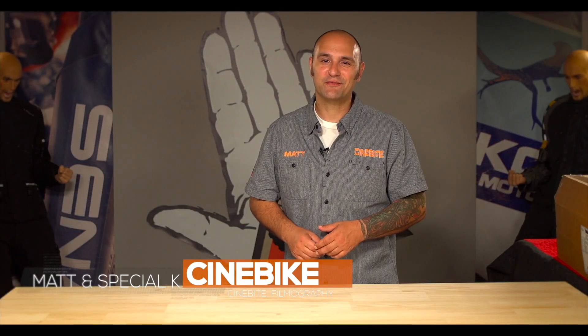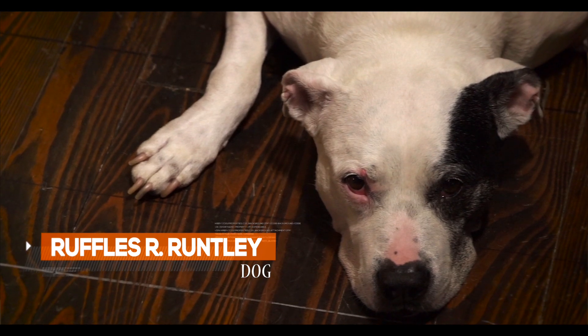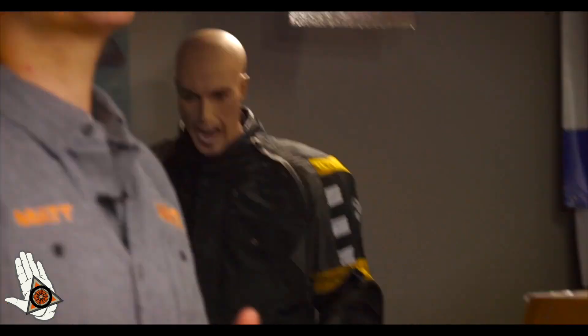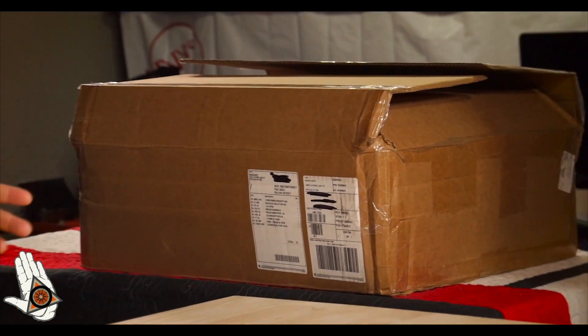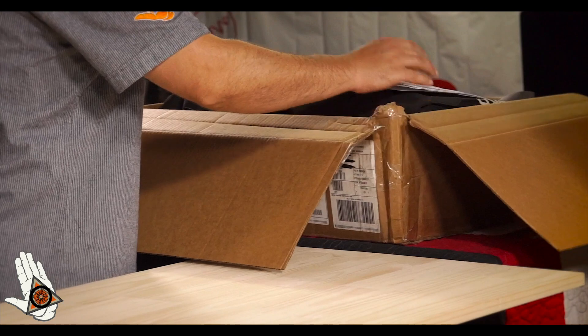Hey guys, Matt and Special K here from Cinebike. Special K is running the camera for me. We also got a special guest, Ruffles Ronald Runtley, aka Big Papa Sniff, in the house tonight. Every once in a while you get a package in the mail that you're particularly excited about. I'm excited enough that I want to share it with you. Finally got some of my studio done well enough that I can get started filming.